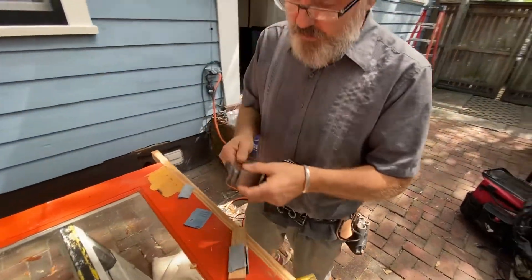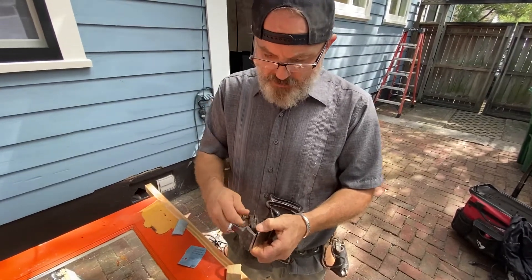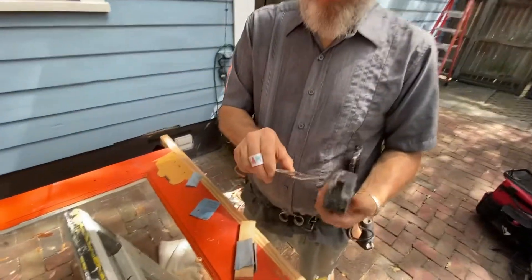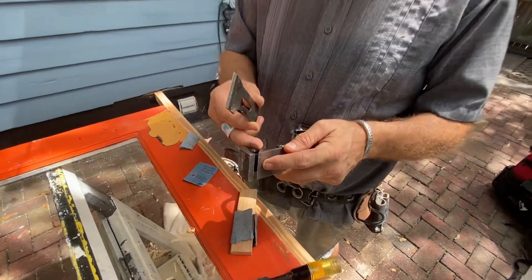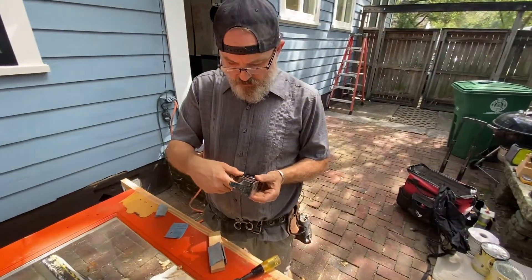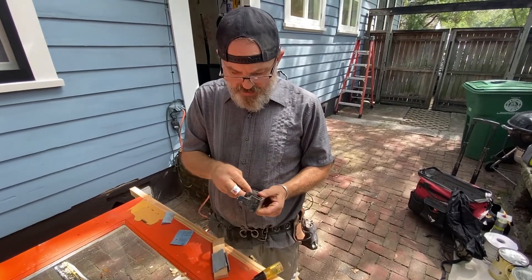This is a phillister plane, also known as a rabbet plane. The cool thing about a rabbet plane is that the blade can mount in the front, making it what's called a bullnose plane, or back in the middle where it's a more traditional rabbet plane. I'm gonna put it in the rabbet plane position.